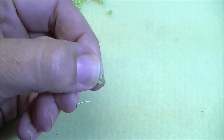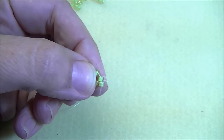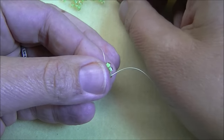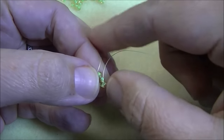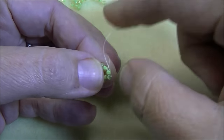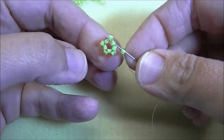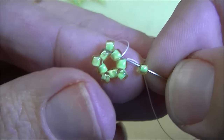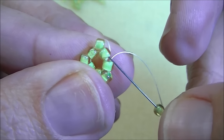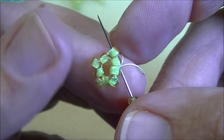That eight is going to pop out. Then pick up an eight and go through the next eight, all the way around — you'll be adding five eights. If it helps, you can lay out five beads so you'll know you're at the end of the row. I'm adding my last bead for the row, then I'm going to step up by going through the first bead that I added in this round — so I'm going through two beads here.